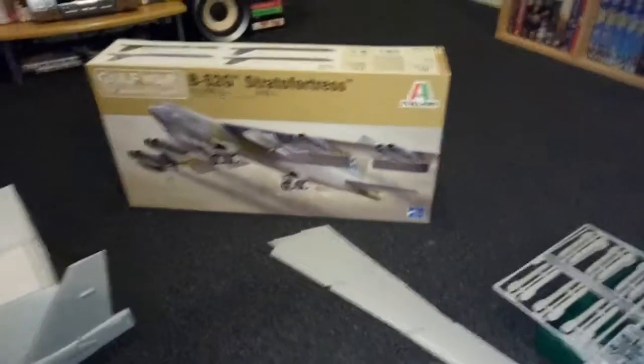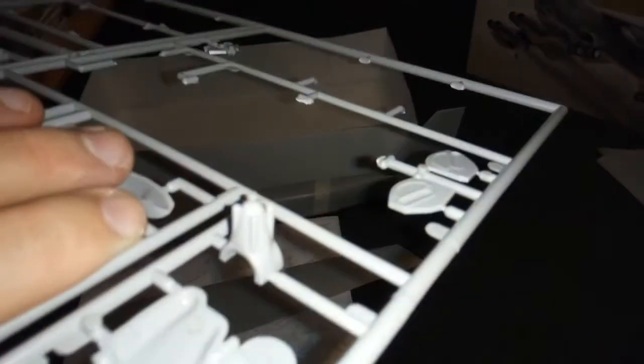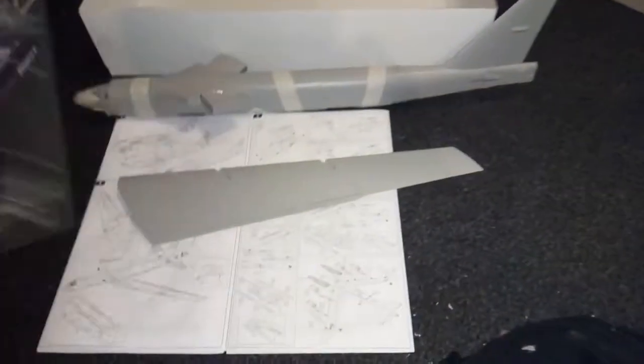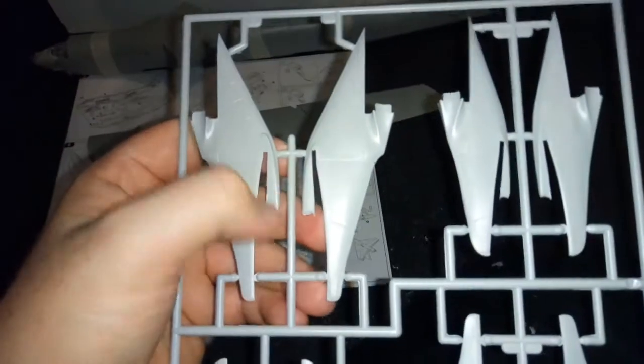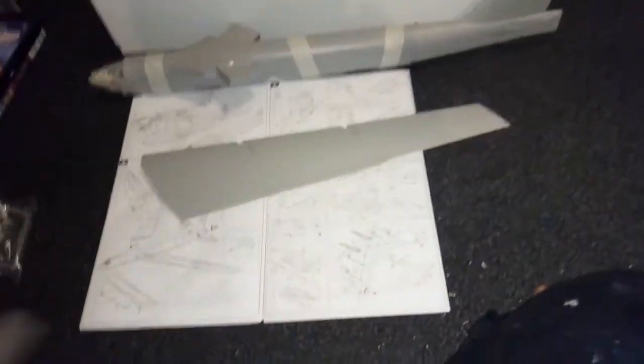There's quite a lot to do. I've got the decals and the painting to do, which is going to take a lot — that's why this is Progress Part 1. I've got the engines here; they go underneath and clip onto the wings, so the engines are going to go on the wings.